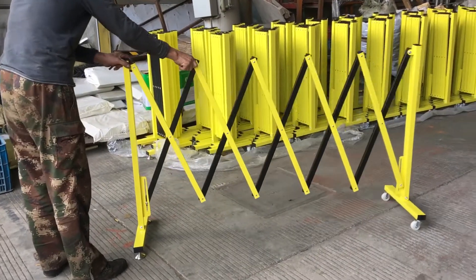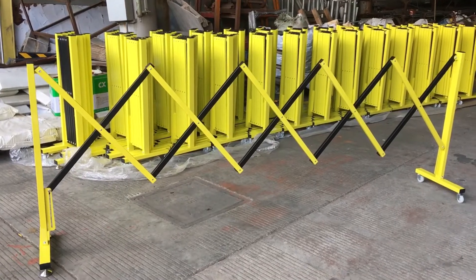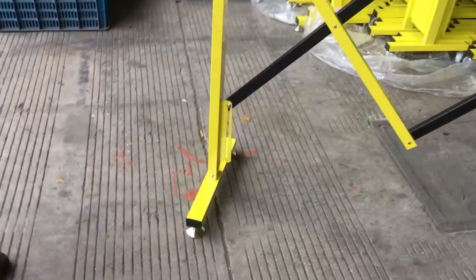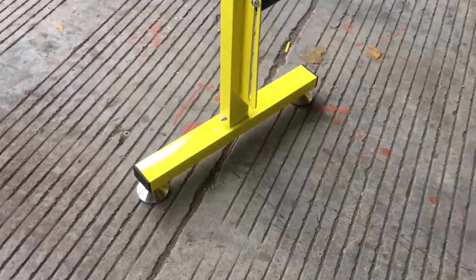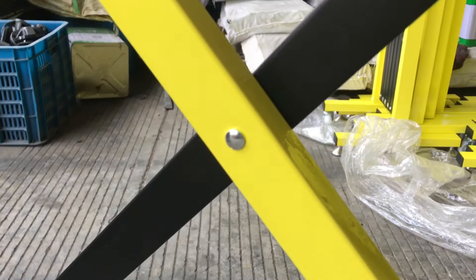Hi guys, welcome to Hansin video. Today we are introducing a new traffic barrier. It is retractable and made of iron with plastic spraying in black and yellow. It is a fixed stand and we are using screws for installation.